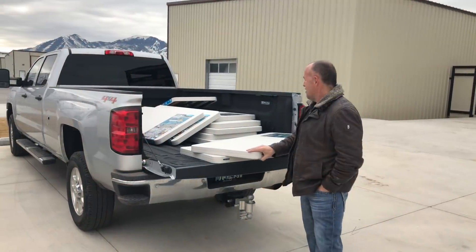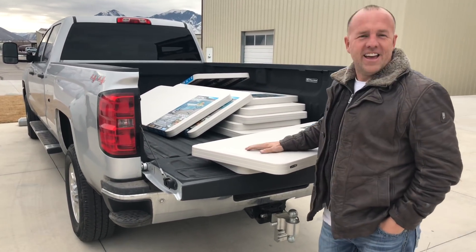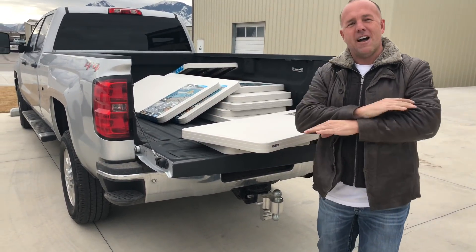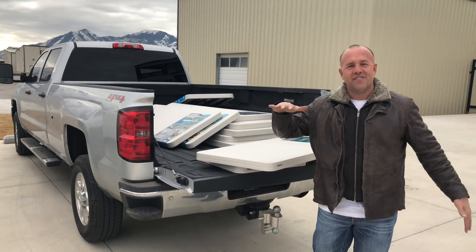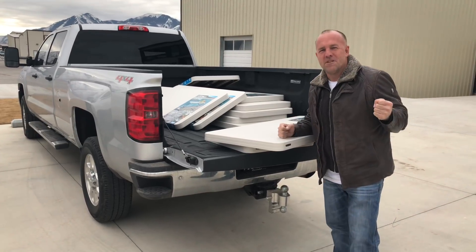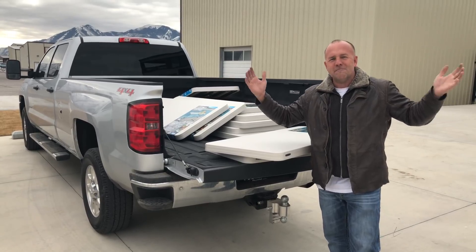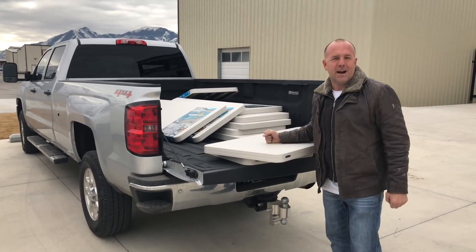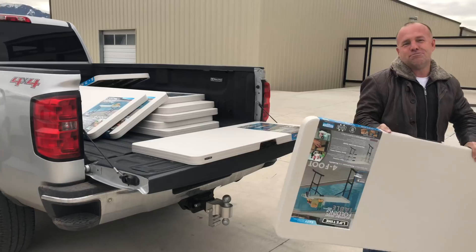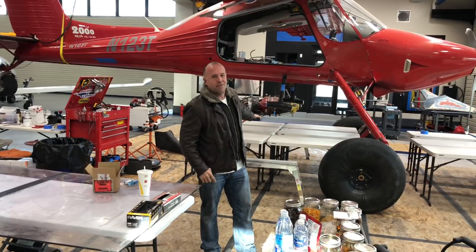I don't think I've ever bought this many little tables at Costco, but we're starting the Wilga project and it's a big plane. I'm going to set up like 10 tables, cover them with plywood, and screw it down so that I bring the floor up about three feet higher so I can actually work on it. We're tearing the whole plane apart, pulling the motor, going to change the wing - lengthen the wing, lengthen the chord of the wing - basically build a new wing and put in a turbine. Costco has airplane parts!